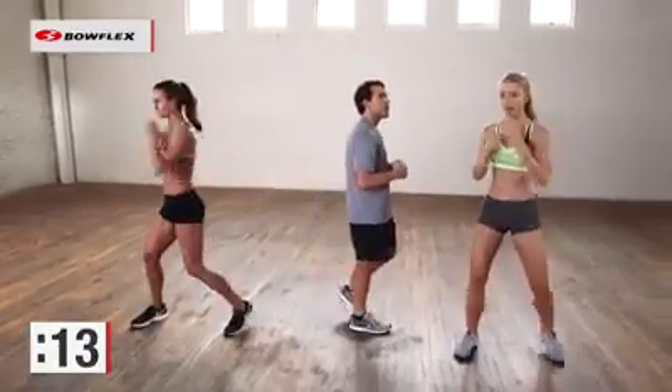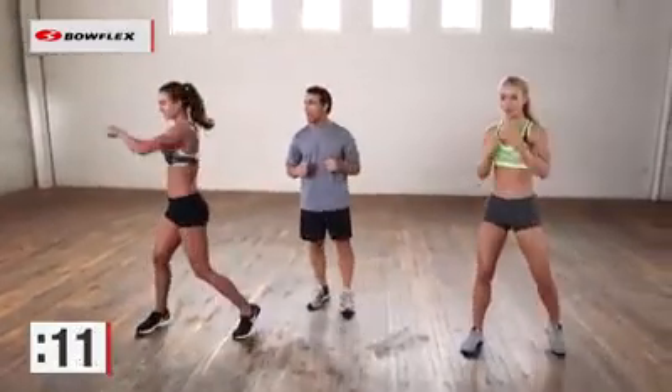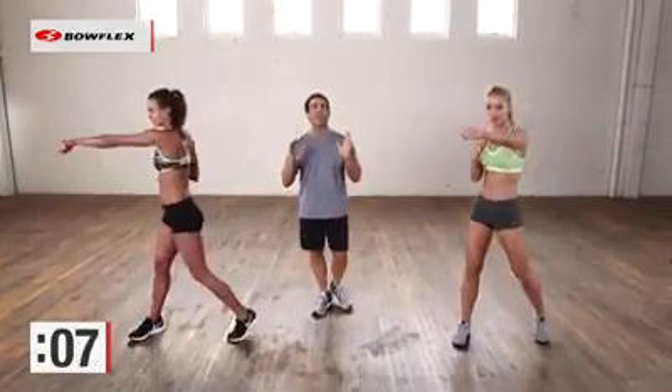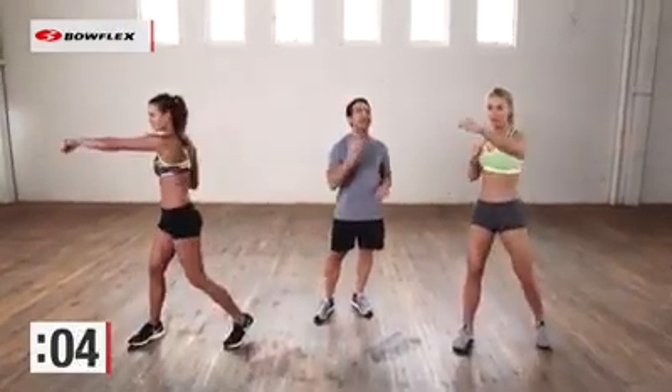Great job. Final couple, squeeze each one. Punch. All right. Ten more seconds. So there you have it — four exercises, 45 seconds each, standing ab workout. That's all you need.